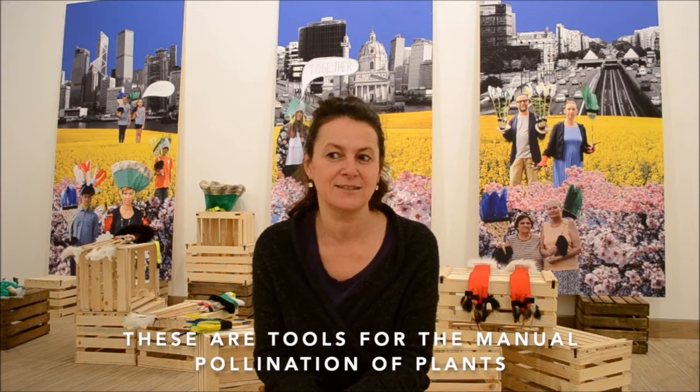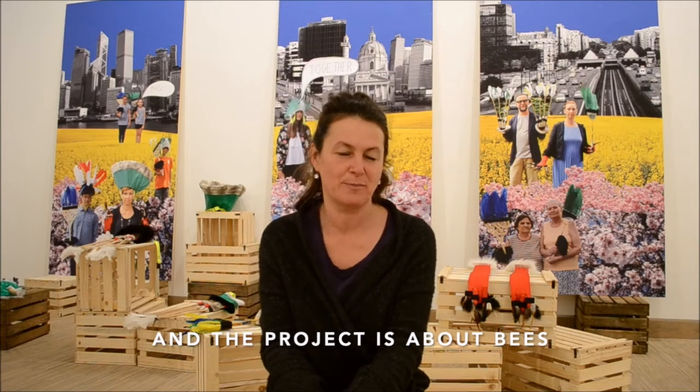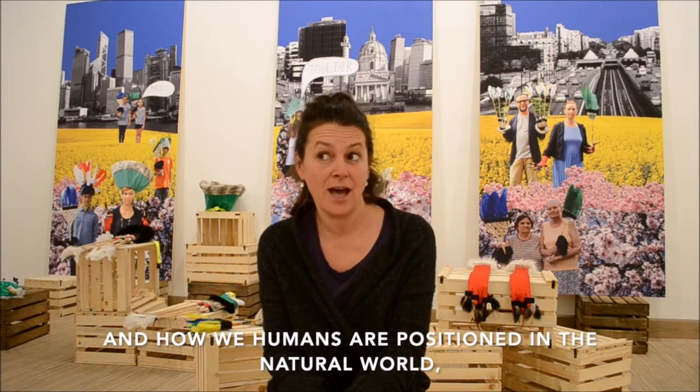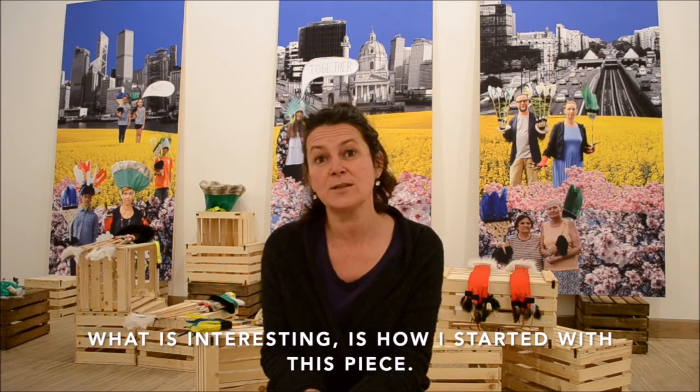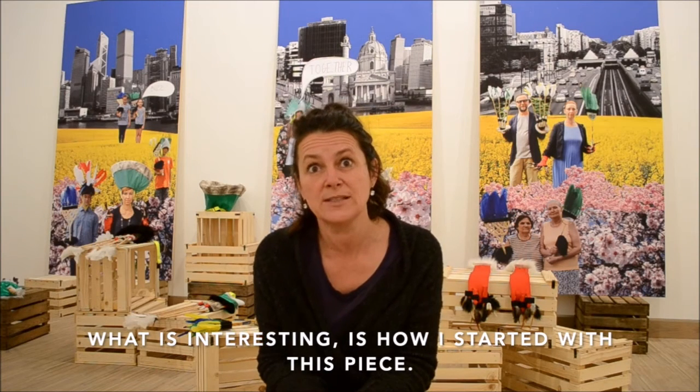These are tools for manual pollination of plants. This project is about bees and how we humans are today positioned in the natural world together with other species. What's interesting is how I started with this.